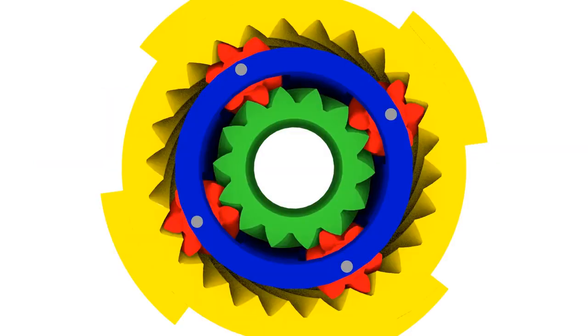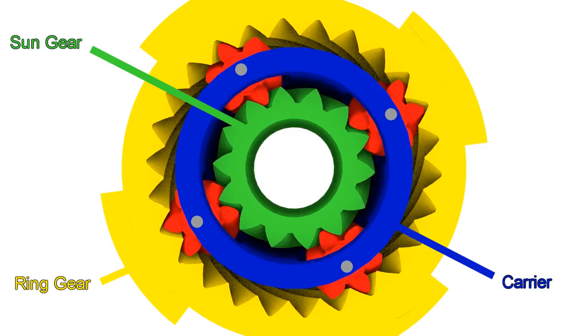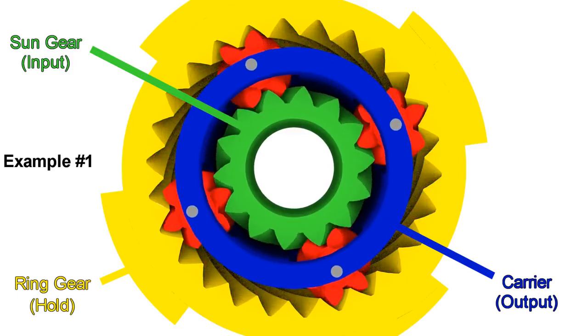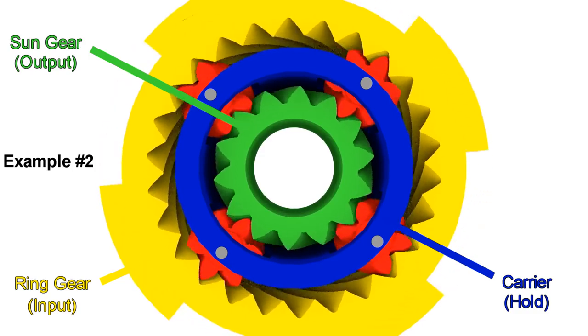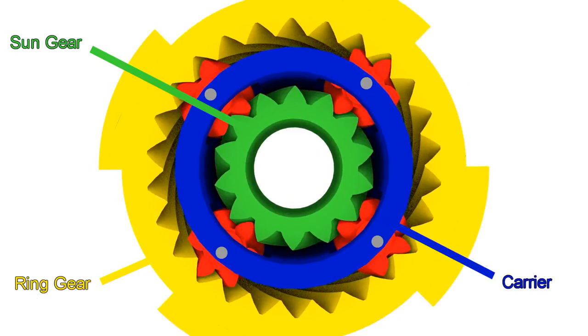These sets are made with 4 parts: the sun gear, the ring gear, the planet gear, and the carrier that holds the planet gear. From this, we have these 3 parts that we can connect to the input or hold still to prevent them from moving. So if, for example, we connect the input to the sun gear and hold the ring gear, then the carrier will move at a much slower speed than the input. Or we can connect the input to the ring gear and hold the carrier, so we have the output on the sun gear going faster than the input in the opposite direction. So we can play with different combinations to get different results.